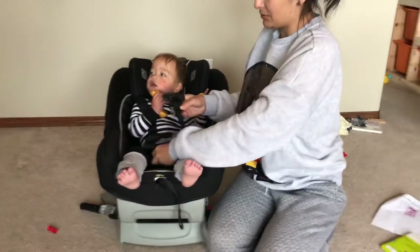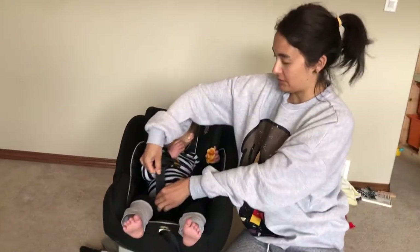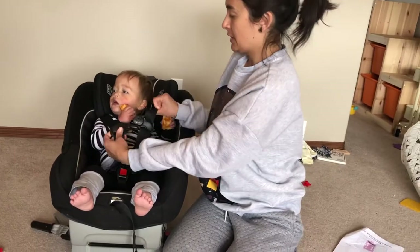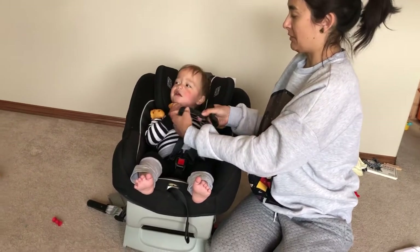We're going to buckle the crotch buckle. It helps to pull the slack out of the crotch here before you tighten the harness. So before I start to tighten, I'm going to get the chest clip up at about the right height.